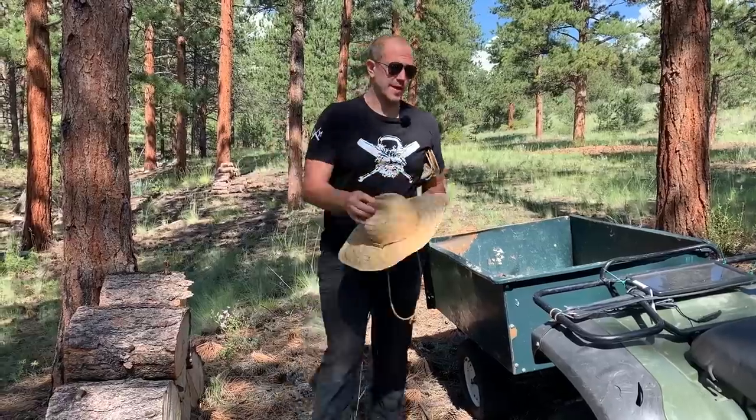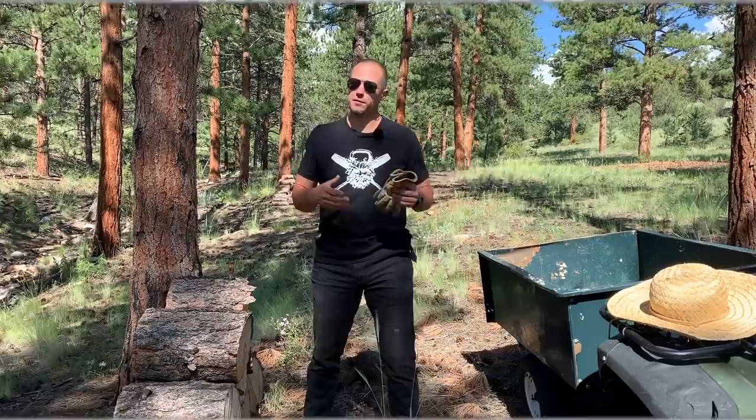Hello guys, this is Mark Wildman of Wildman Athletica and today we are going to talk about actual functional movement. We talk a lot about functional movement on this channel because I spend a lot of time in the high country or on farms actually working.